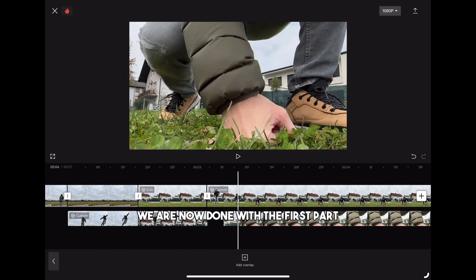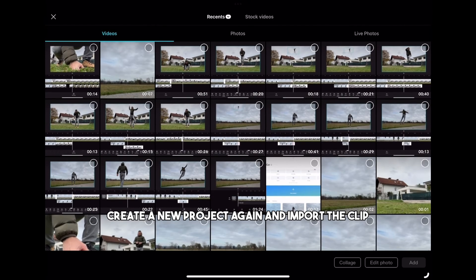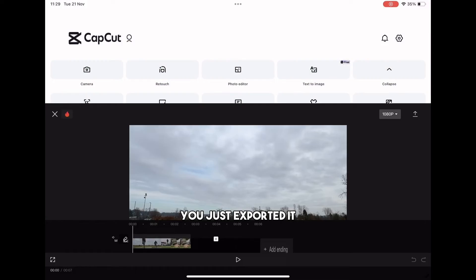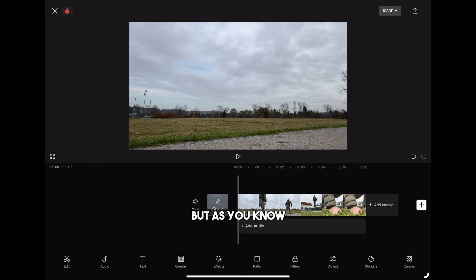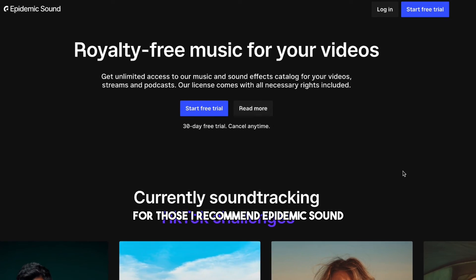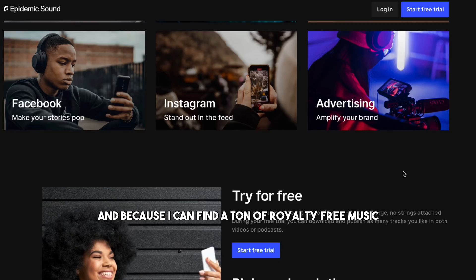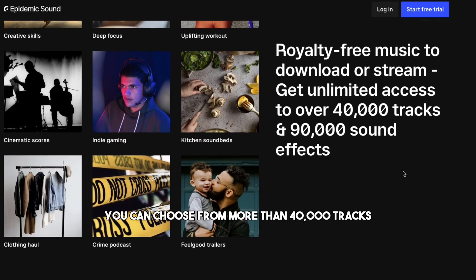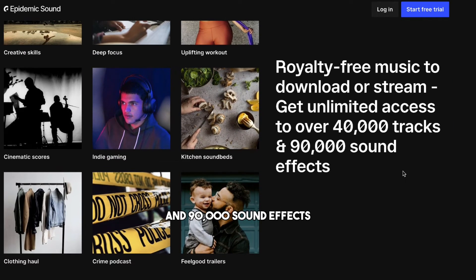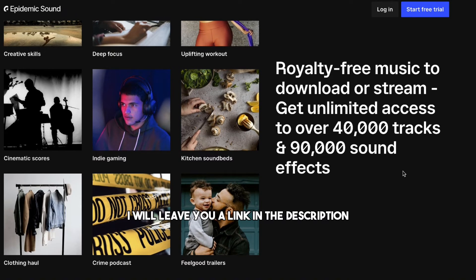We are now done with the first part so let's export the project. Create a new project again and import the clip you just exported. But as you know there is no good video without background music or sound effects. For those I recommend Epidemic Sound — I've been using it for a long time and I can find a ton of royalty-free music. You can choose from more than 40,000 tracks and 90,000 sound effects. If you want to try it for free I will leave you a link in the description.